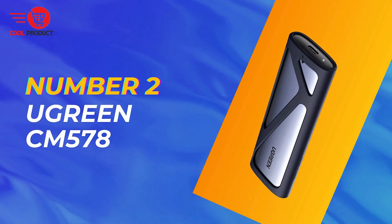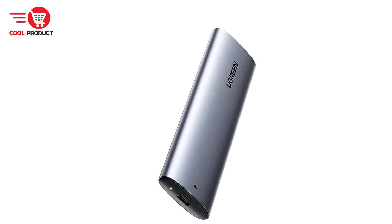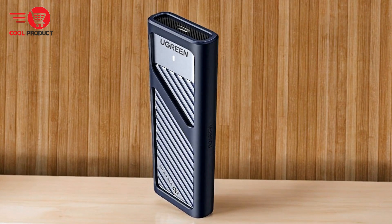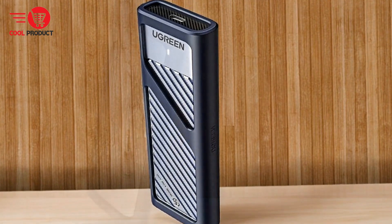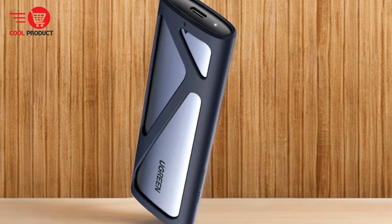Coming in at number 2 is the Ugreen CM578 NVMe M.2 SSD case. It is designed to provide high-speed data transfer and versatile compatibility for various storage needs. With dual-protocol support, impressive read and write speeds, and large capacity, it caters to users seeking efficient and reliable mobile storage solutions. We will explore its key features, pros, and cons to help you determine if it meets your requirements.